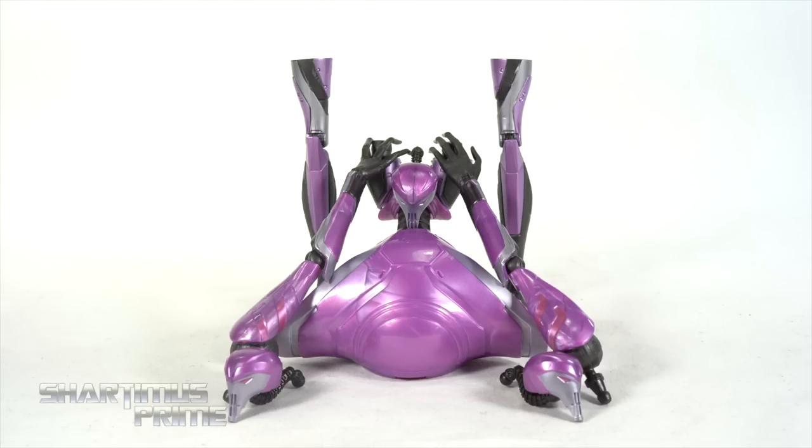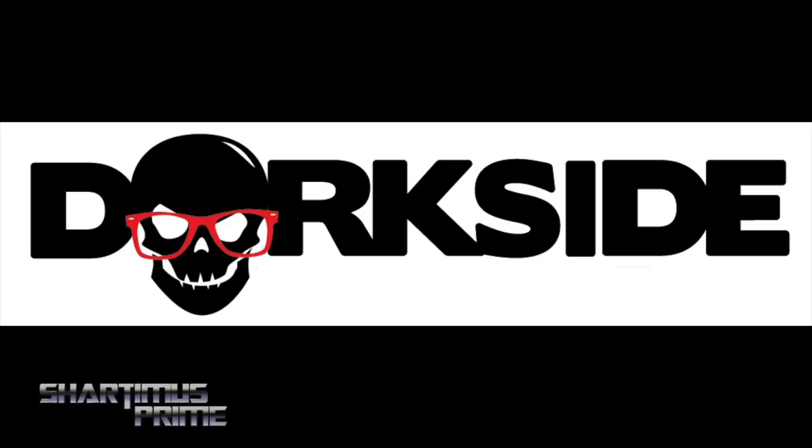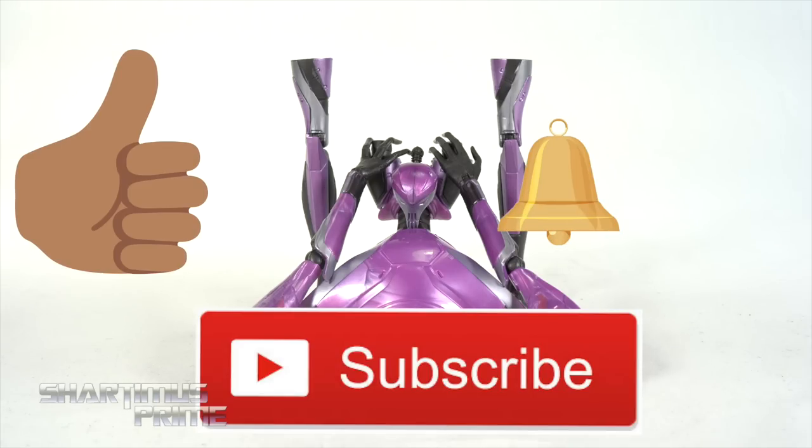If you want to get your Marvel Legends, you can do so at Dorkside Toys — link below. And while you're down there, I ask you to show your support to this channel by hitting that like button, and if you're new here, hit that subscribe button as well as the notification bell.